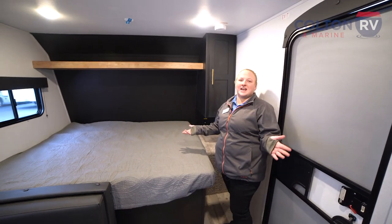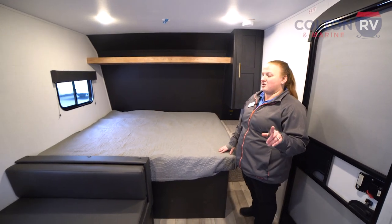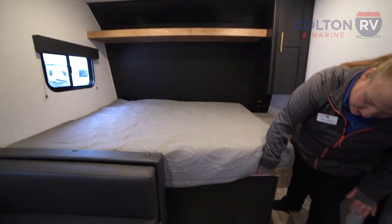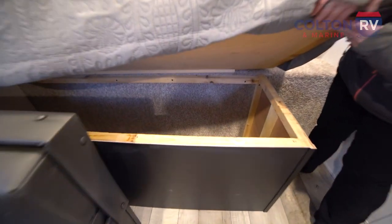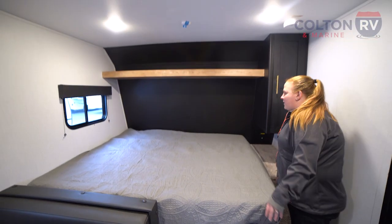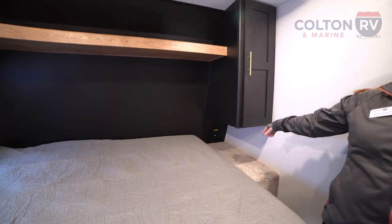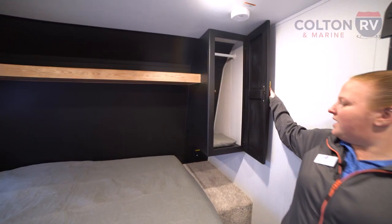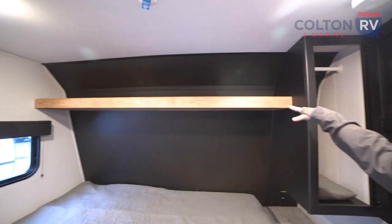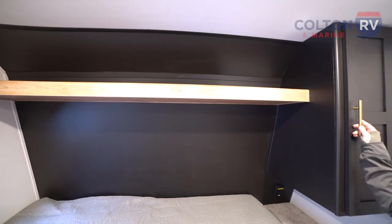Alright, so now we are inside the Springdale Mini 1800BH. Don't let the size of this camper fool you — it does have a lot to offer. Coming up front here we do have a queen bed. Underneath we do have some pretty large storage space to keep things out of the way. We have a nightstand here with some outlets and USB ports to keep those electronics charged through the night. We have hanging wardrobe storage and some overhead storage here, so plenty of storage for all the fun things you may bring with you.